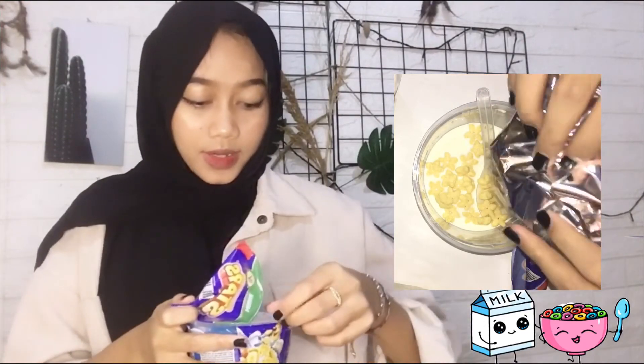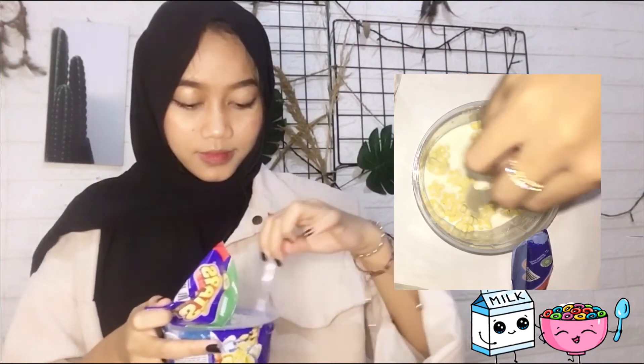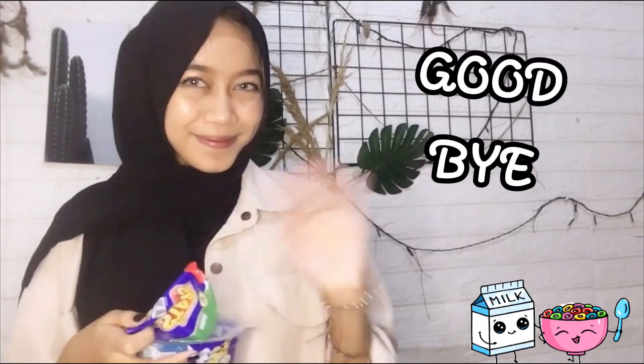Stir it. And here we go — this is a cup of cereal for breakfast. Thanks for watching and goodbye!